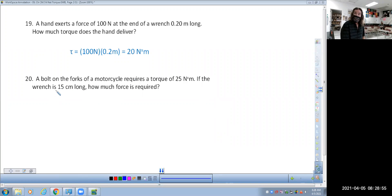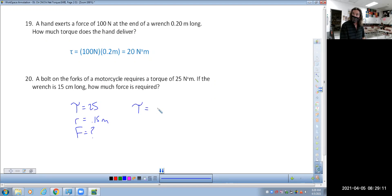A bolt on the forks of a motorcycle requires a torque of 25 newton meters. If the wrench is 15 centimeters long, what force is required? We're just using that same equation for torque: torque equals force times distance, putting in the numbers and solving for F this time.